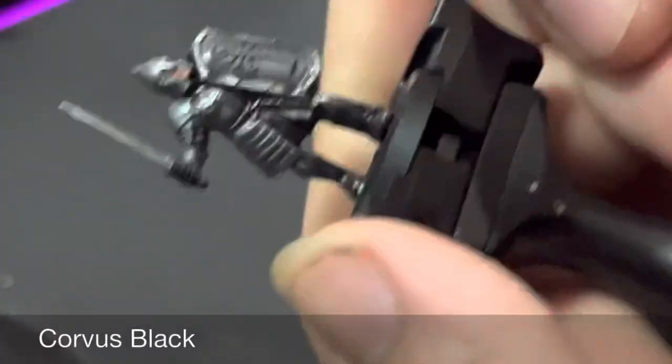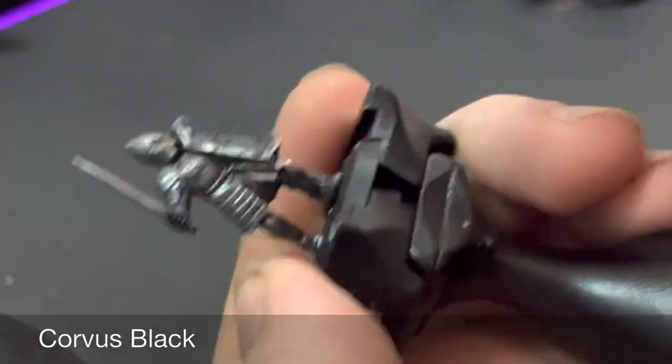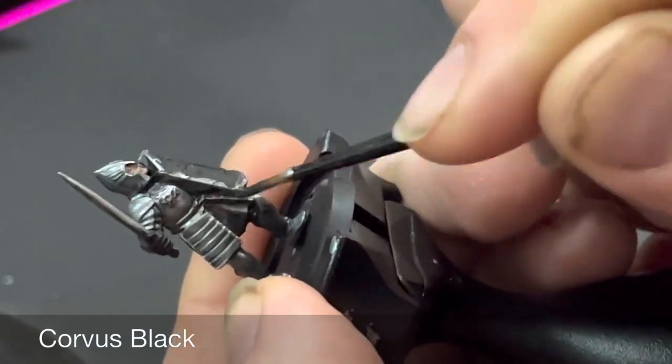You'll definitely have gotten some silver over the black areas that need to remain black — leather areas and the shield face as well — so just give these a base coat of Corvus Black.